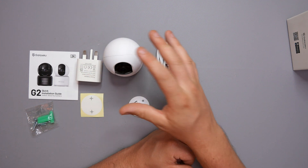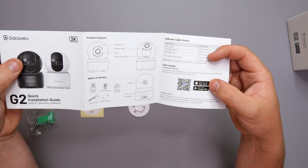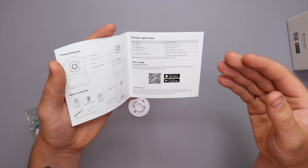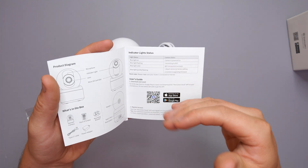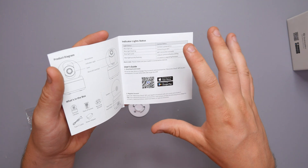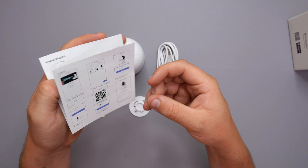This is everything we get inside the box. We start off with a user manual that tells you everything you need to know about the product, including the QR code to download the app from the Google Play Store or the App Store. It covers camera information, what you get in the box, and the indicator light status — blue light flashing or solid — to help you troubleshoot. The user guide also covers account registration, password setup, and everything like that, so you'll never go wrong.